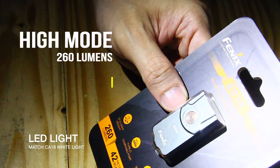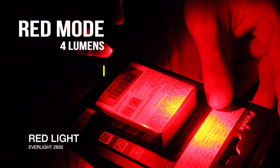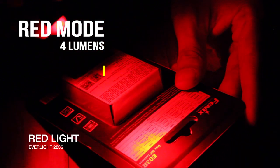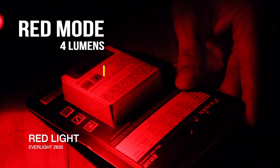Now what makes the Fenix E03R unique? Besides its robust, lightweight, and convenient design is its red LED lights, perfect for quick up-close tasks like reading or searching for items. In addition, it also has a red flashing function for warnings, signalling, or even emergency use.